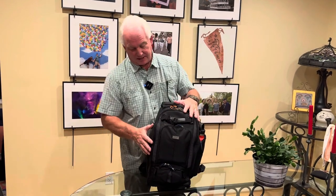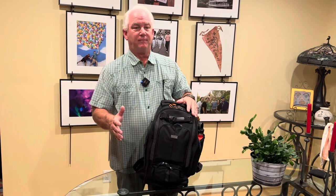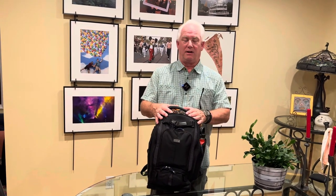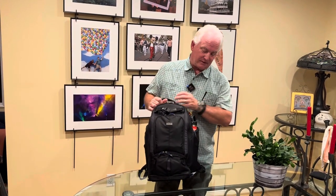The Think Tank bag is weather-resistant and does come with a rain jacket. In all my years of photography and travel, I've never had to put the rain jacket on. So I just leave it as-is, because if it's raining that hard, we're not going to be out photographing.